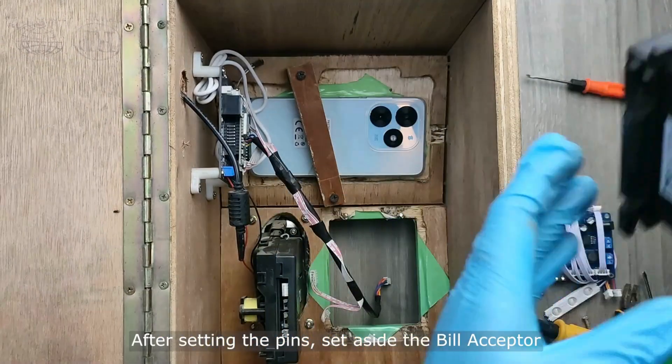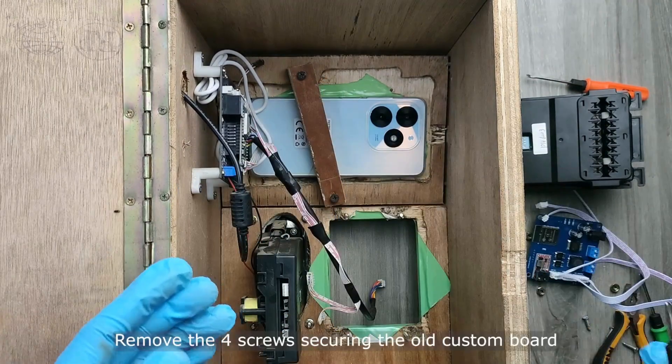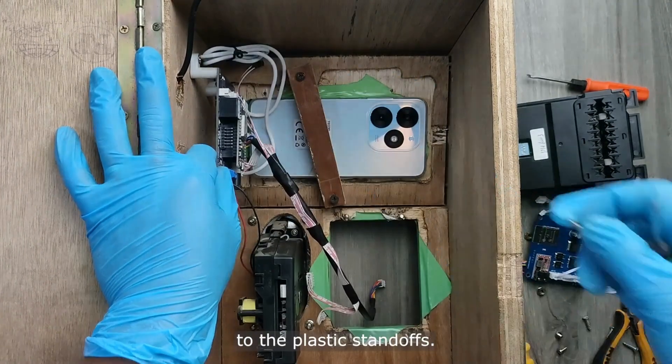After setting the pins, set aside the bill acceptor and remove the custom board from your machine. Remove the four screws securing the old custom board to the plastic standoffs.